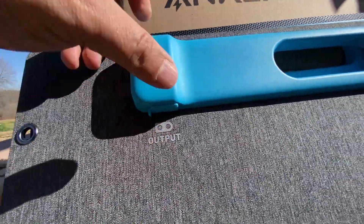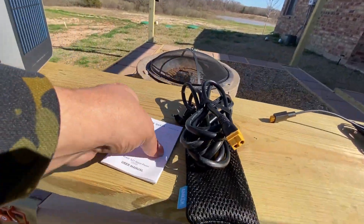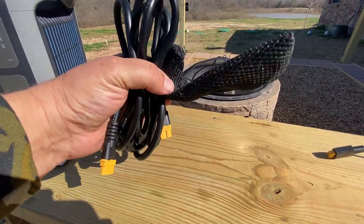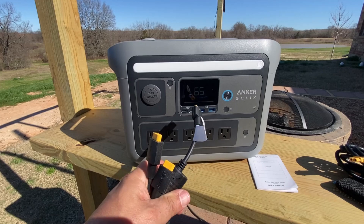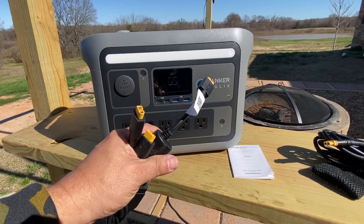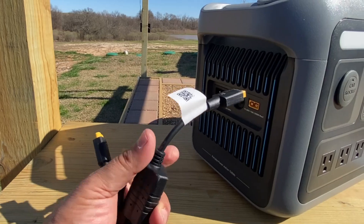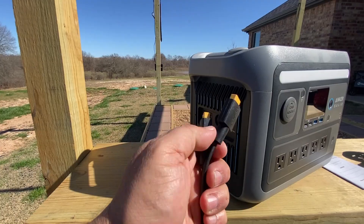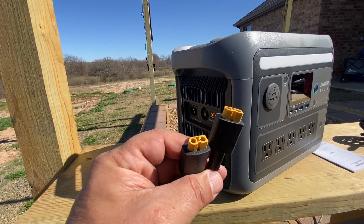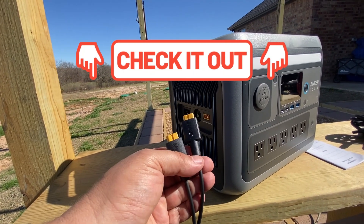It does have a nice cover on the bottom to keep the port clean, and you're going to get an owner's manual with the solar panel, a nice heavy duty cable, and a bag. If you buy an Anker Solace portable power station they come with cords that allow you to plug in two solar panels into that same single port. These are XC60 connectors — you can buy these online for a few dollars and they're really good connectors. I'll leave a link to the ones I use in case you're interested in fabricating your own, as it's very easy to do.